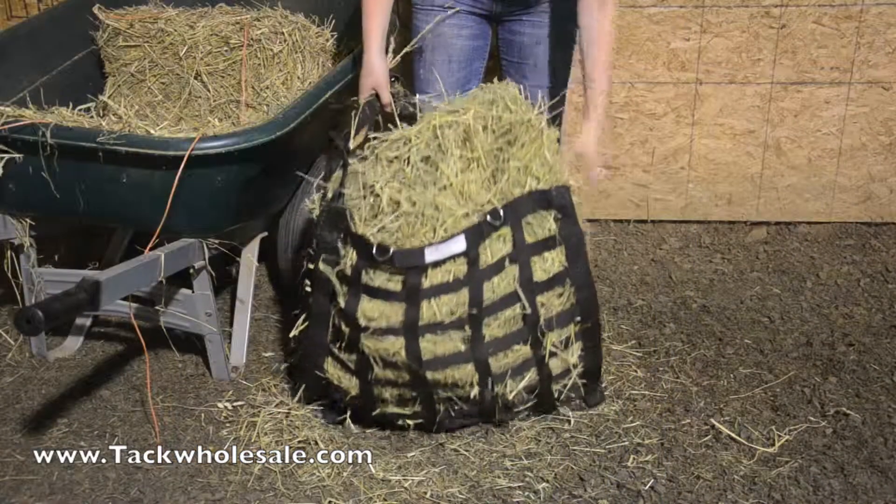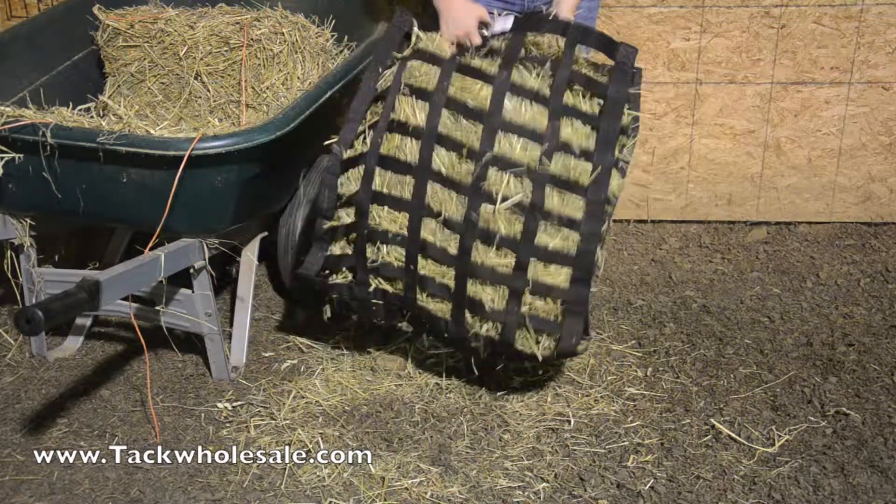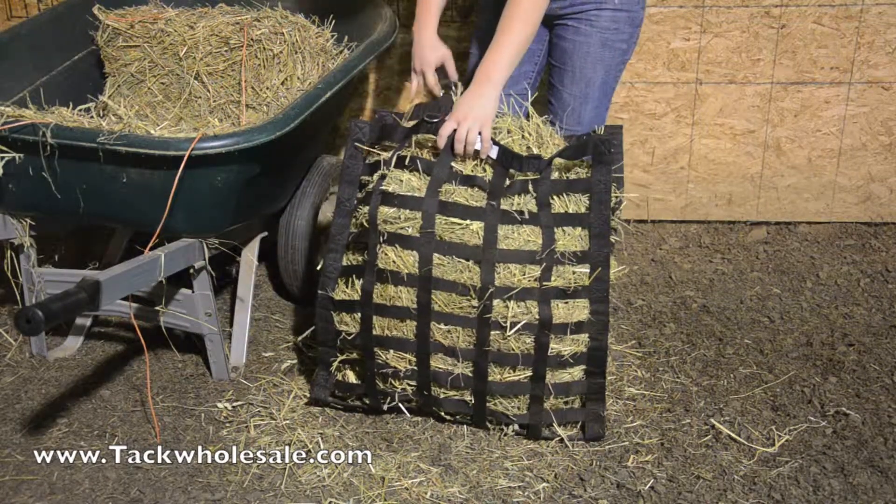This hay bag holds two and a half flakes, and each of the 116 openings measures one and three quarters inches by three and a half inches.